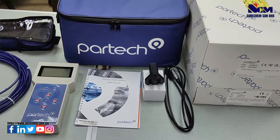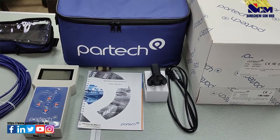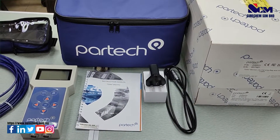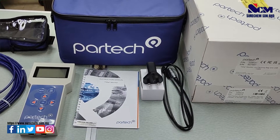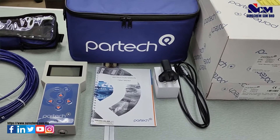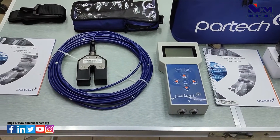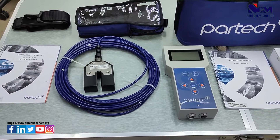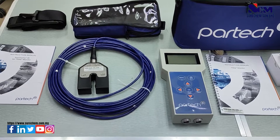Inside the package there is a charging cable, a power adapter, an instruction manual for the 750W2 monitor, the monitor itself with a carrying case, the sensor with a range of 0–30,000 mg per liter, a manual, a protective case, and a strap.